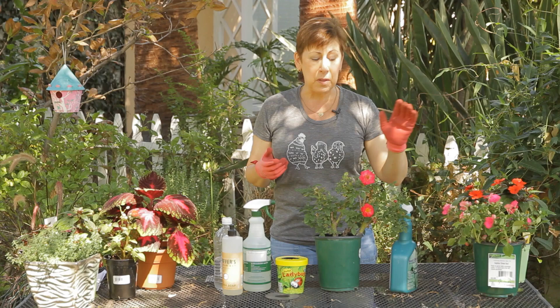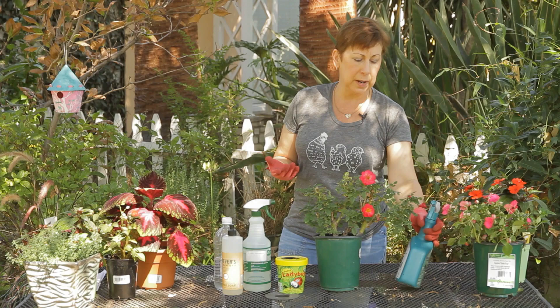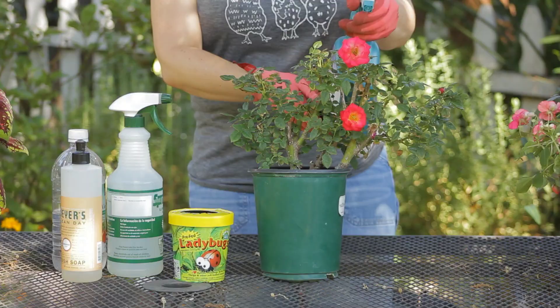There are a couple of different preparations that you can use. I like using a natural insecticidal soap. This one happens to be made with seaweed extract and it also has different natural soaps in it, not chemical soaps, that you can actually just spray on the roses and this will kill the aphids.